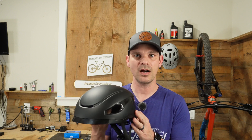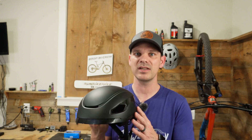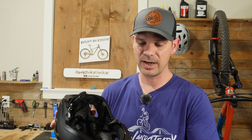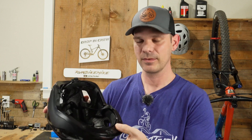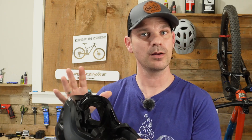Since this helmet has speakers and a light built into it, you will have to charge it every so often. They did do the right thing and put a USB-C port on here, so any of your USB-C cables can charge this helmet. When you power it up, you get a nice little greeting indicating it's powered on, and after you hear it say Bluetooth mode, if you've paired your phone with it, it'll let you know whether or not it's connected.